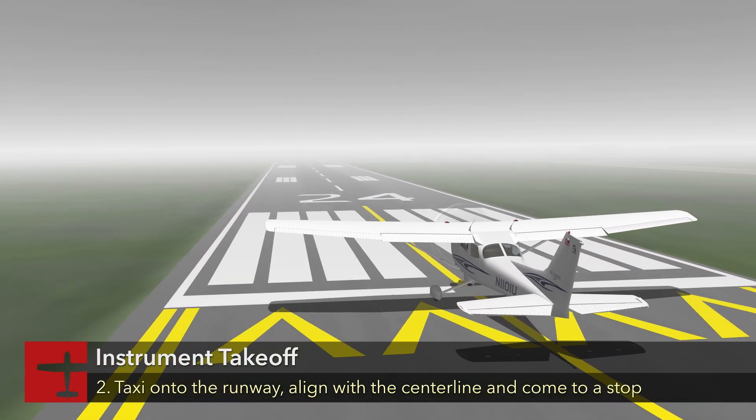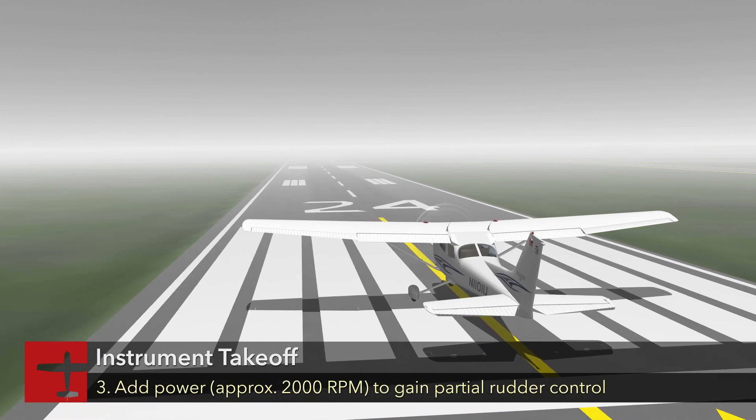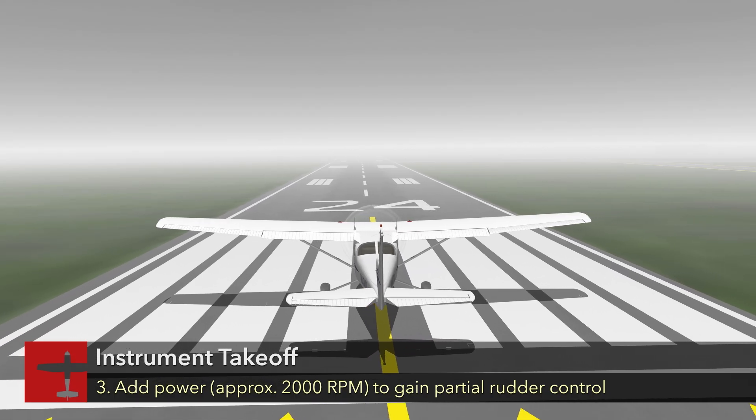Hold the brakes, preventing any movement of the airplane. Smoothly and positively add power to approximately 2,000 RPM to gain partial rudder control.